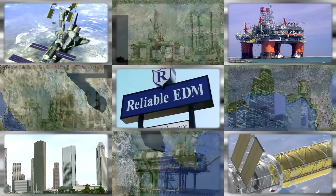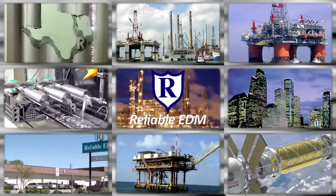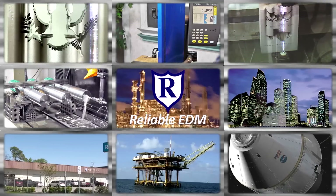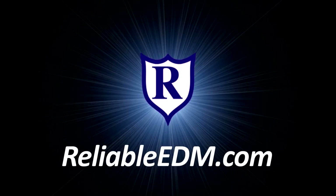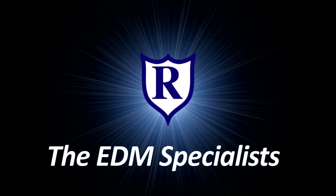Located in the heart of the high-tech energy capital of the world, Reliable has the largest EDM job shop capabilities in North America, specializing nationwide in wire, RAM, and small hole EDM. Our commitment to our customers and our passion for technology has made us the EDM specialists.